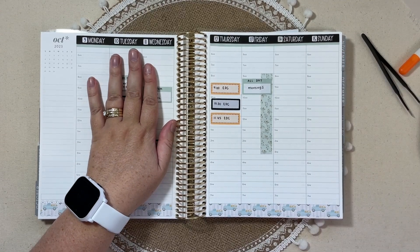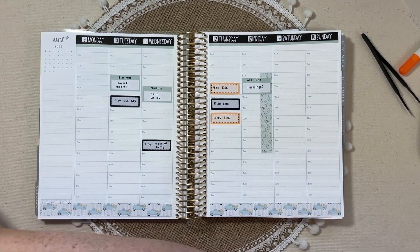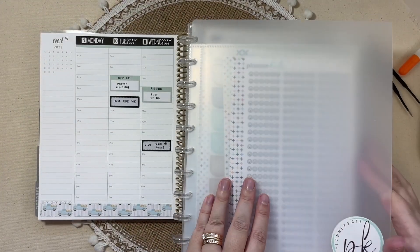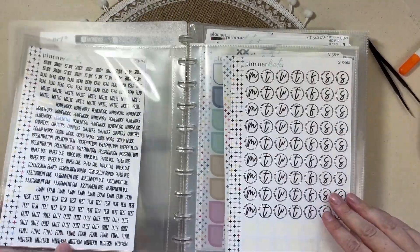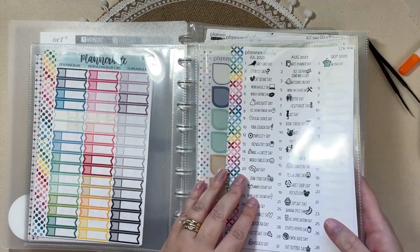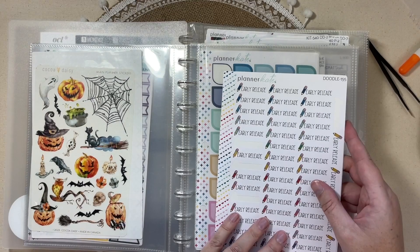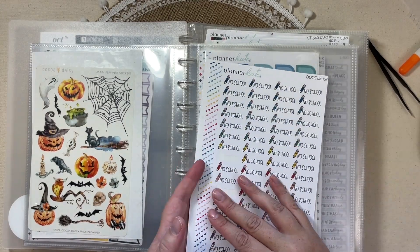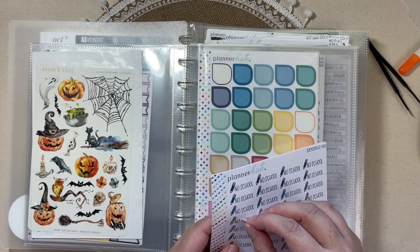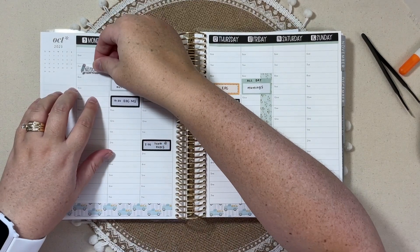Monday we do not have school, and I want to use my favorite no school sticker. It's not necessarily new — it's just one that I've really been liking lately. They are doodle stickers — these early release no school ones — and this kind of blue color should match just fine. That will be on Monday.